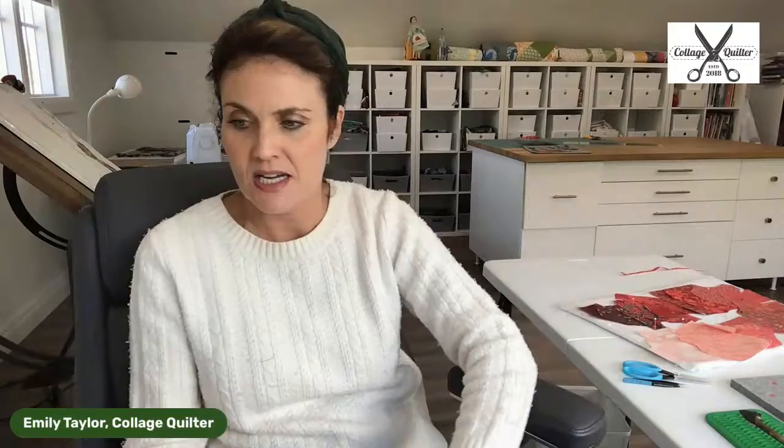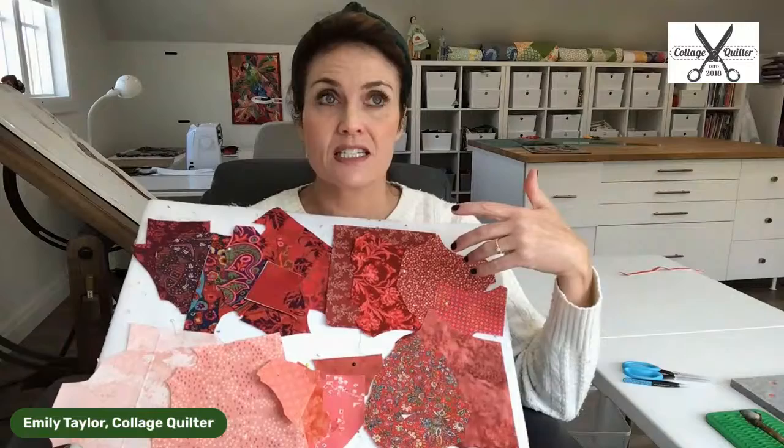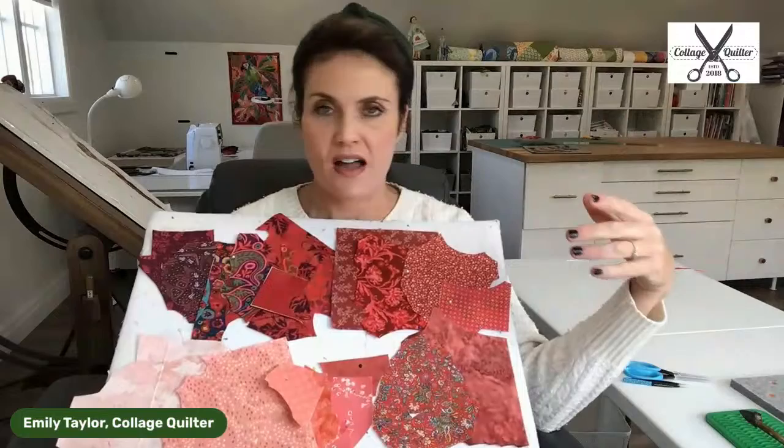I curate all the fabric that goes into the fabric bundles. All of this fabric has already been prepared with Steam-a-Seam 2 — that's my fusible of choice. We sell it in two different quantities: a three-yard roll and also a five-sheet package, which is just five dollars and twenty-five cents or so — perfect for just doing a small little collage like this.